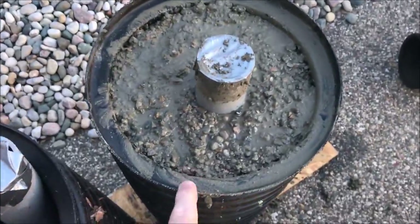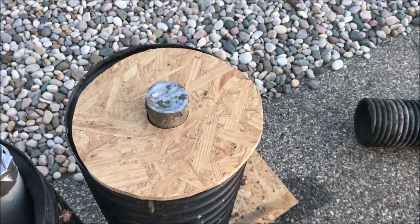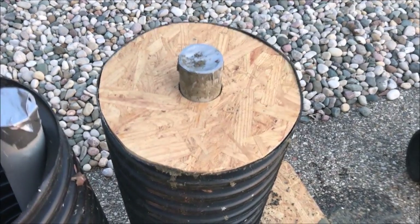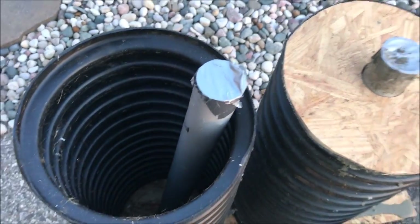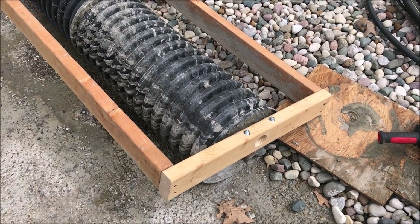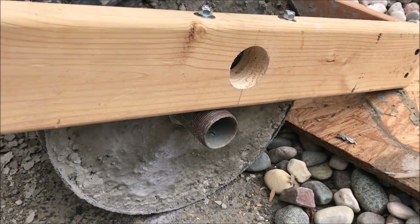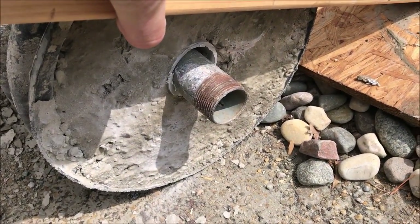When I was close to being done I dumped some extra water on top so it would work its way through and moisten anything that wasn't wet enough. I wiped off around the edge, then I take a piece of OSB and center the shaft — that's what the first one looks like with the shaft centered and the cap on. Now I'm back working on the cultipacker about three days later and the concrete has set up.